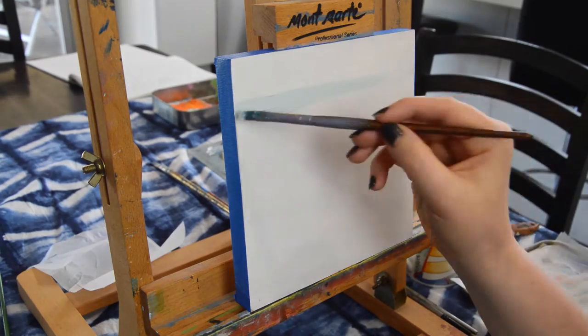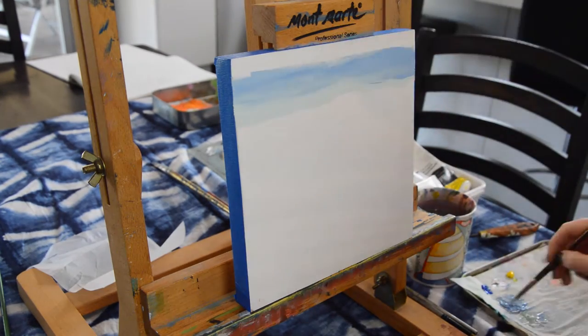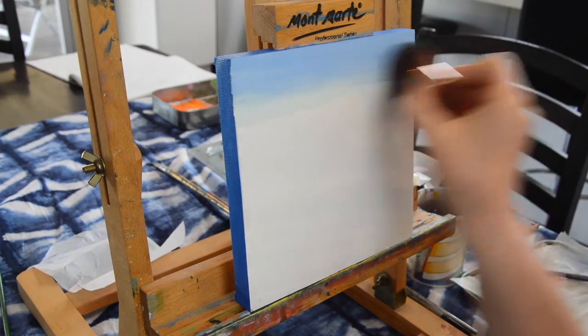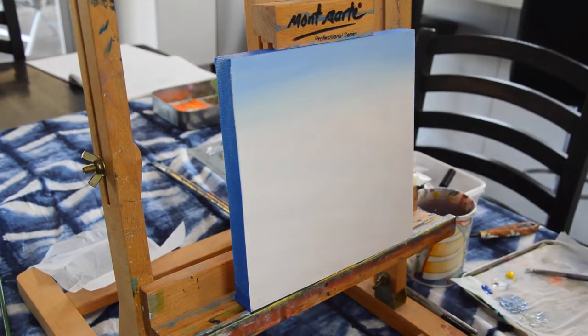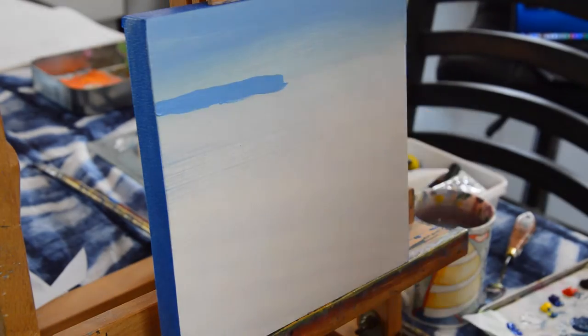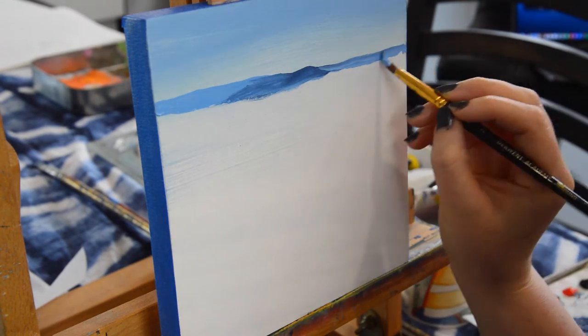Hello everyone, welcome back. Today I'm going to talk you through the process of me painting this little painting from the Flinders Ranges in South Australia. I began by just doing a simple blue fading to a light greeny white color because I just wanted a really simple sky.